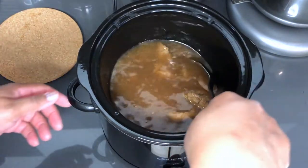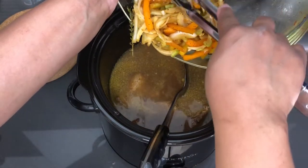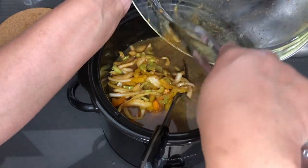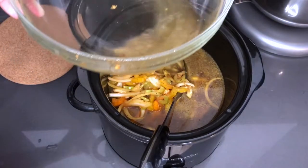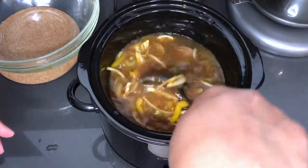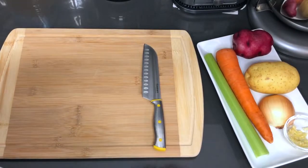My crock pot is set on low. I'm going to be cooking this for about eight hours. In about 40 minutes to half an hour I'll go and add in the remainder of our vegetables — the carrot and potato that we still have to cut up. This right here is the remainder of vegetables that was on our meat. I'm going to add a tiny bit of water to get some of that seasoning out of the bowl, give it a swirl, and pour it in. The second thyme sprig goes right in there.